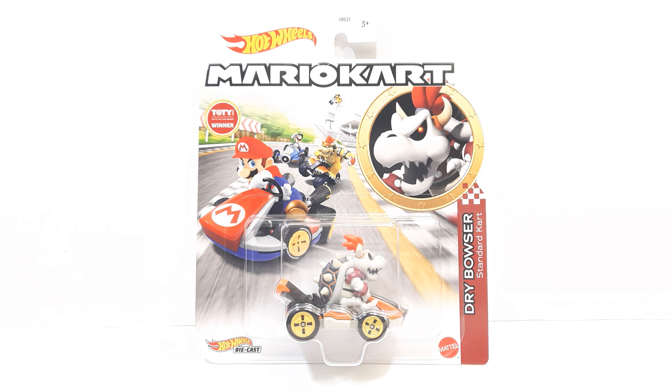Hello everyone! In today's video I'm reviewing the Mario Kart Hot Wheels Dry Bowser and standard kart. I've been looking for this figure for a long, long time, and I finally found it. I did purchase the Mario Kart Hot Wheels Dry Bowser on eBay yesterday for a fair price — a little over store price, of course, which is expected when buying online.